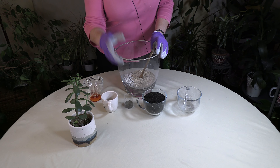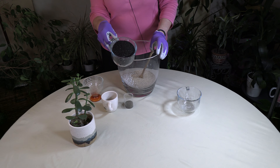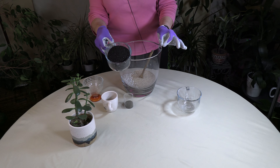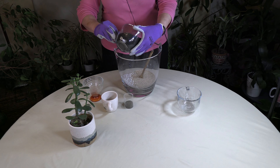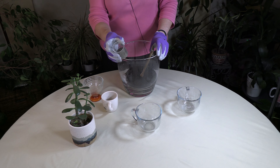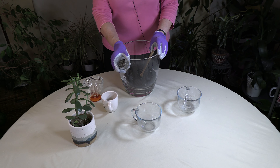For nutrients you want two cups of either vermicompost — this is worm compost — or you can use regular compost; either one will work. Then you want two tablespoons of agricultural lime, which is lime you get specifically for plants.